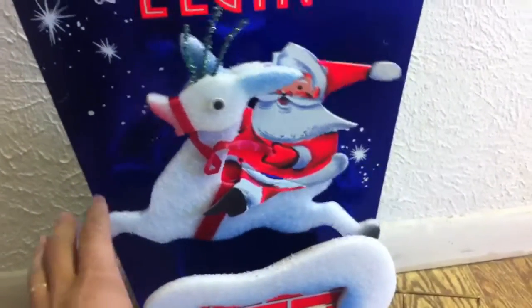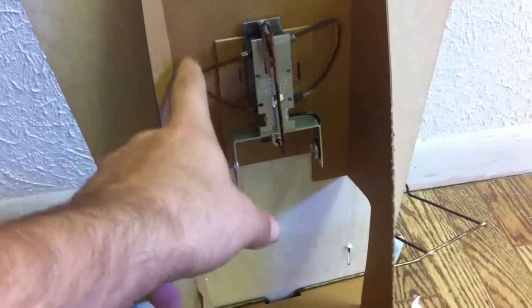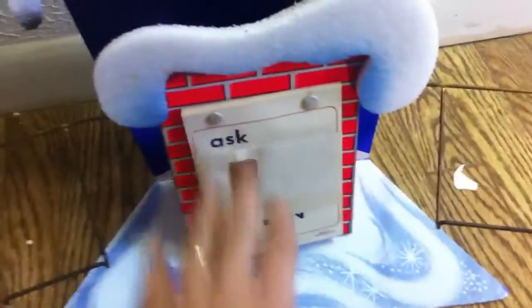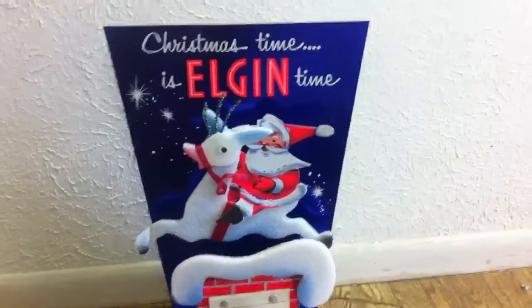I don't have a D battery to plug it in, but Santa goes back and forth — I like that. On the back it's got a little watch or clock kind of mechanism, and the D battery goes in right there. You have your watches displayed over here and over here, and it counts down to Christmas. So that's it — the Elgin watch display. Thanks guys!